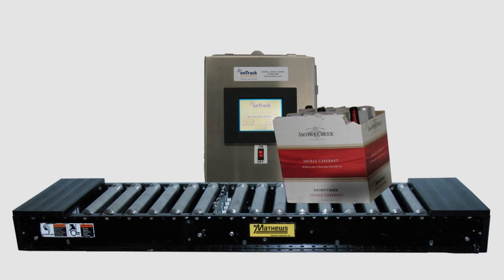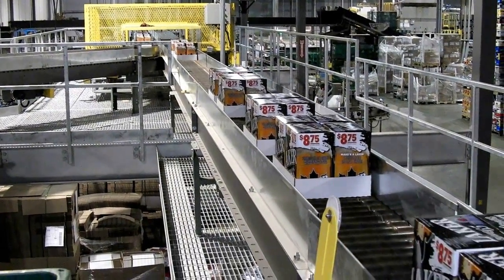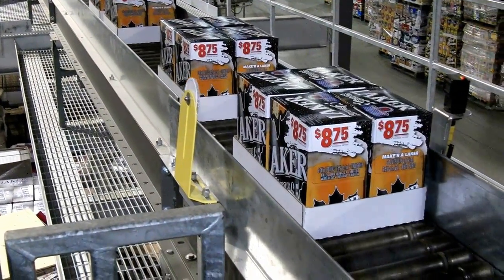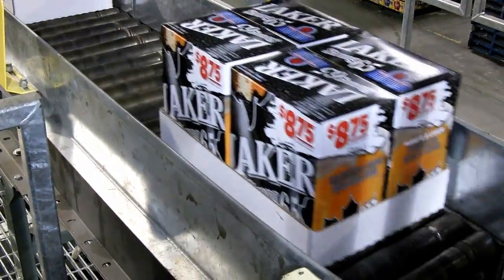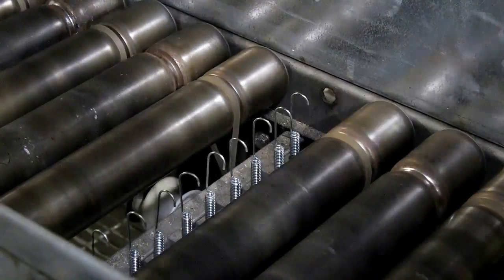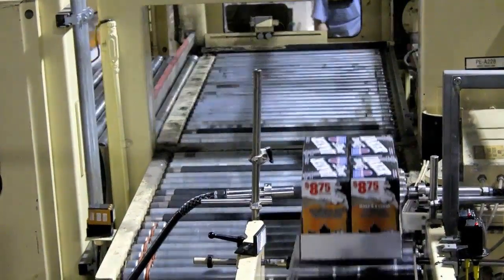Let's take a quick look at the White Case Detector in action. As these cases get closer to the palletizer, they are each checked by the White Case Detector conductivity probes. These probes are checking for moisture on the bottom of the case. Cases that do not set off a positive reading on the White Case Detector then flow into the palletizer.